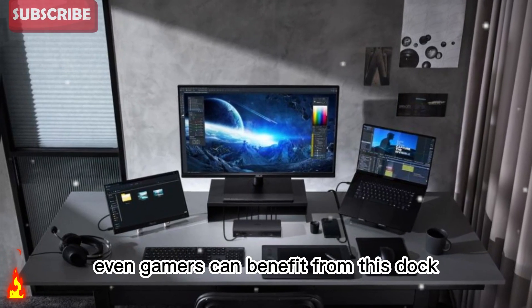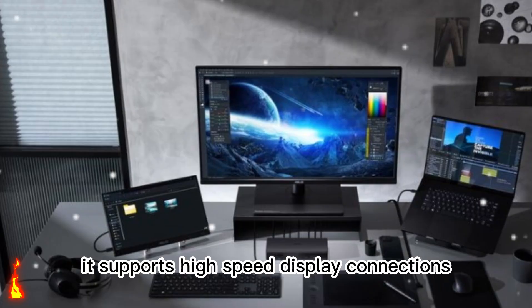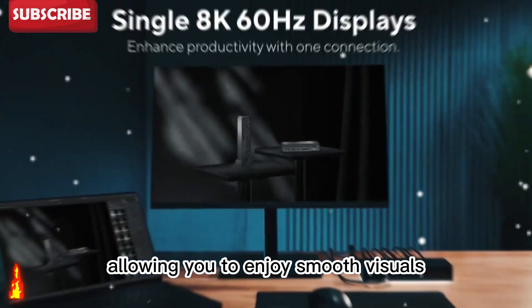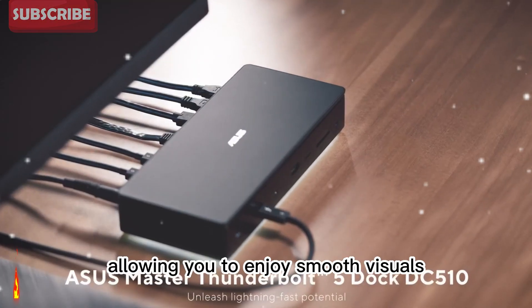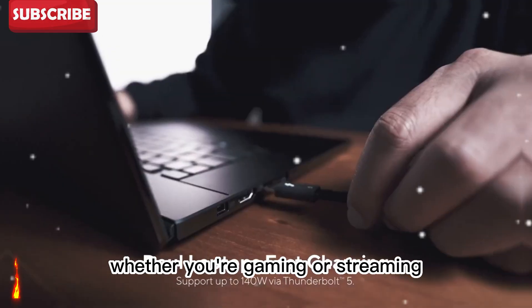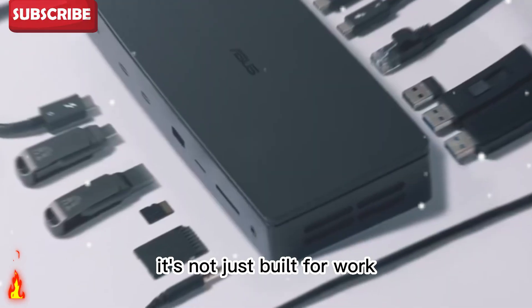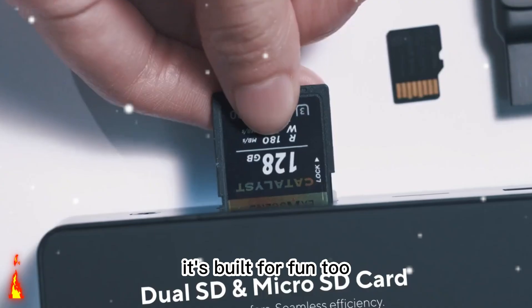Even gamers can benefit from this dock. It supports high-speed display connections with minimal latency, allowing you to enjoy smooth visuals and high refresh rates. Whether you're gaming or streaming, the experience is fluid and stable. It's not just built for work — it's built for fun, too.